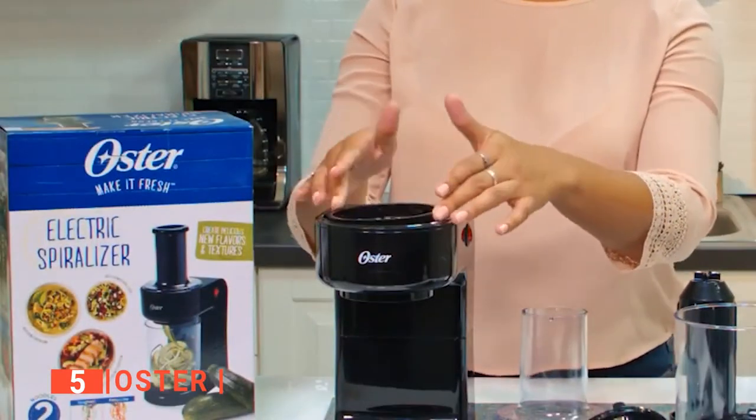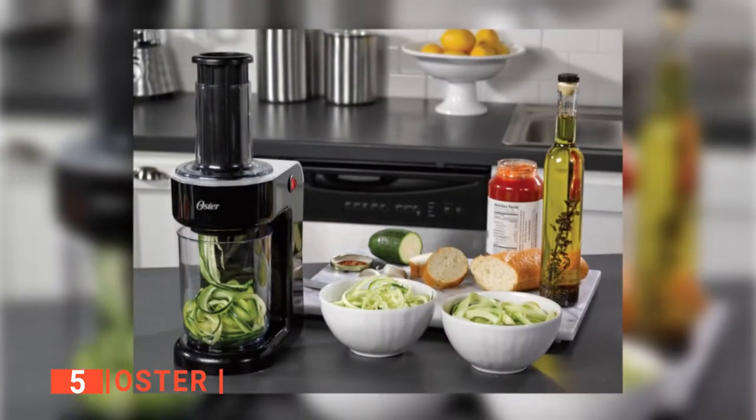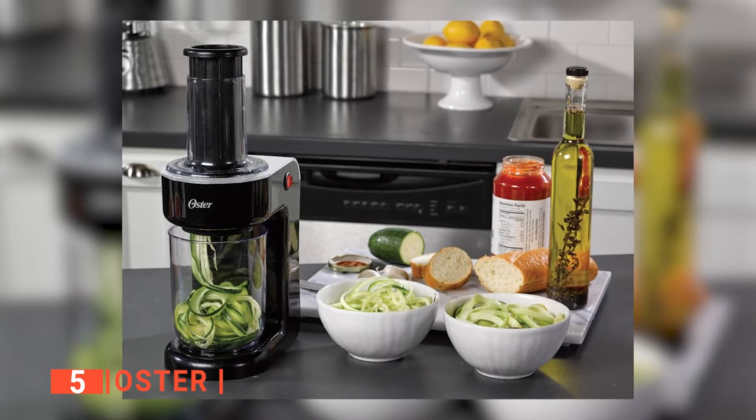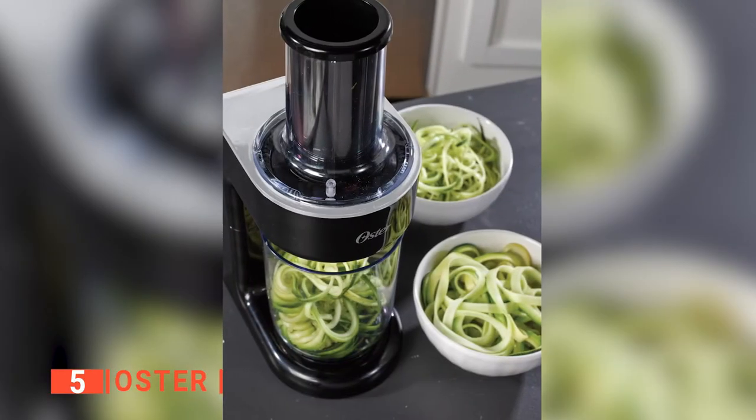Setting up this machine is easy. It has a tool assembly feature, making it a device for everyone. The Oster works by swirling a cone-shaped blade at the bottom of its chute. It is engineered to work best with harder vegetables and fruits, and for that reason, it is equipped with a powerful motor.